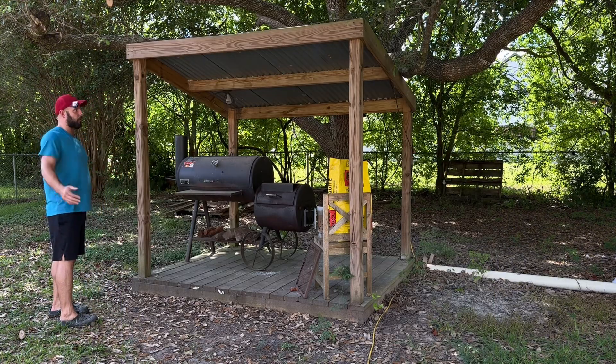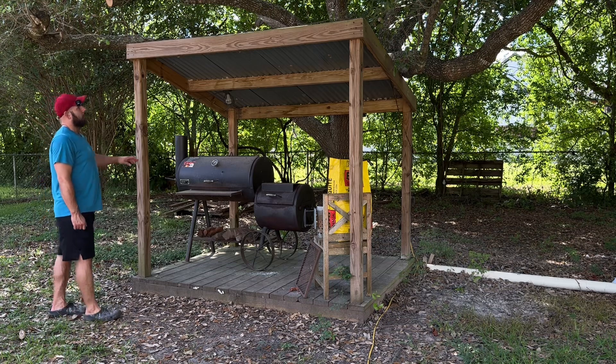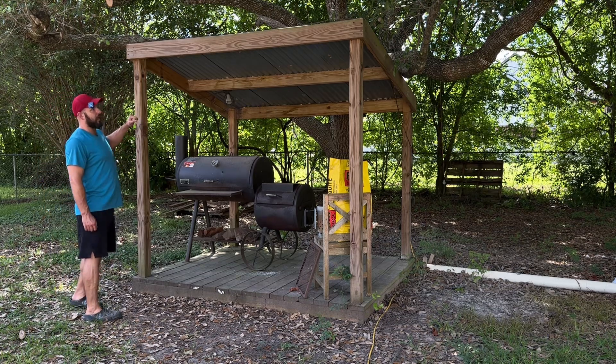A category one hurricane just rolled through last month and look — it's still holding up. Lo and behold, you guys were wrong. This is a really good investment and I'm really happy that I went about building it.